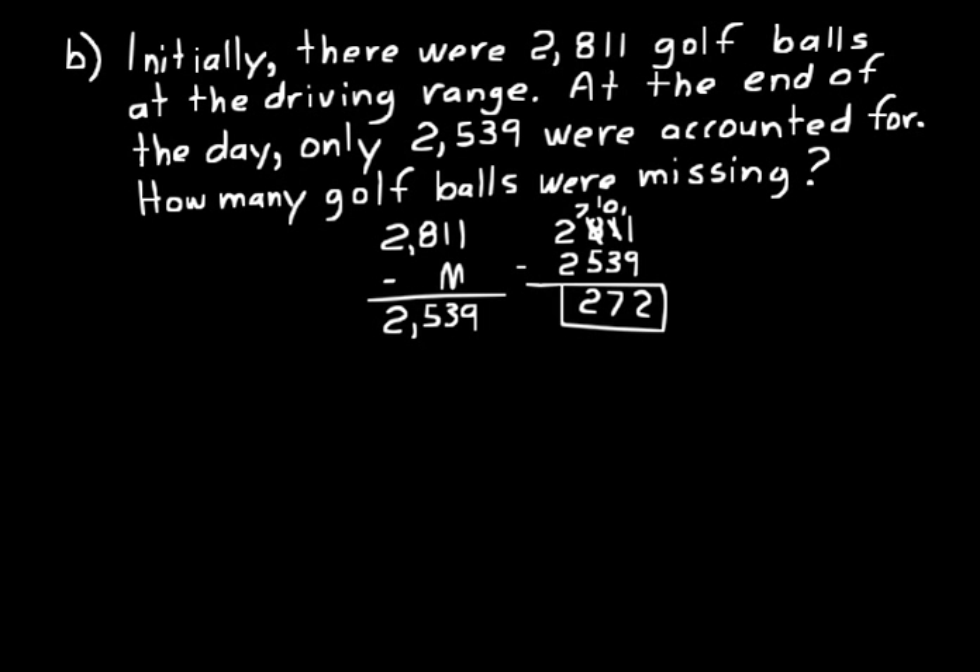We can always check our work. Take 2,811 minus 272 and see if it equals 2,539. Borrowing as needed: 11 minus 2 is 9, 10 minus 7 is 3, 7 minus 2 is 5, 2 minus 0 is 2 — giving 2,539. So that is correct. 272 is the missing amount of golf balls.